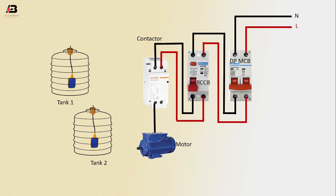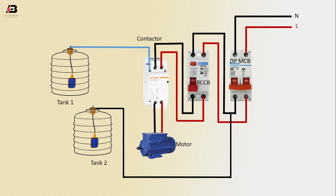Neutral connection from contactor to motor, phase connection from contactor to motor. Output connection from contactor to tank 1, float switch. Neutral connection input to tank 2, float switch. Neutral connection input to tank 1, process.